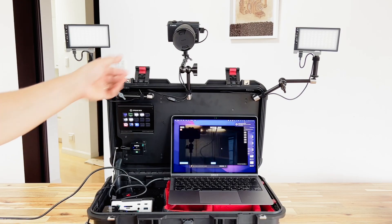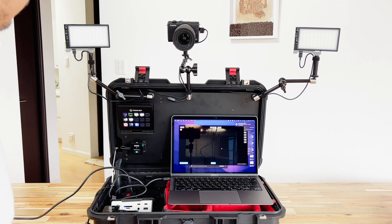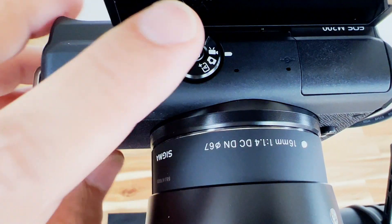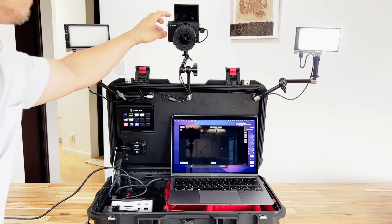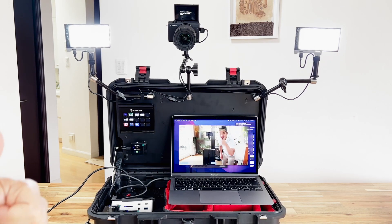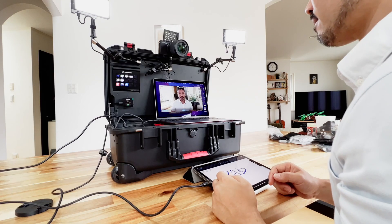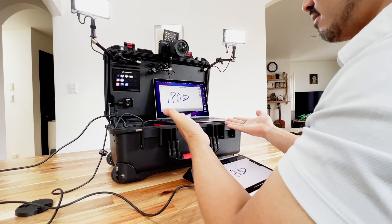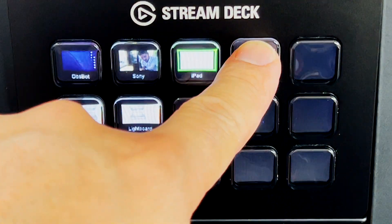Everything is hooked up now and you're ready to go. Let's remove the lens cap, turn on this light, flip up the LCD monitor for the camera while turning on the switch, and then turn on the secondary light. Just like that, everything is hooked up and you're ready to start streaming. What you're seeing on the computer screen is coming through that beautiful camera. If I hit this button, the iPad becomes the source.